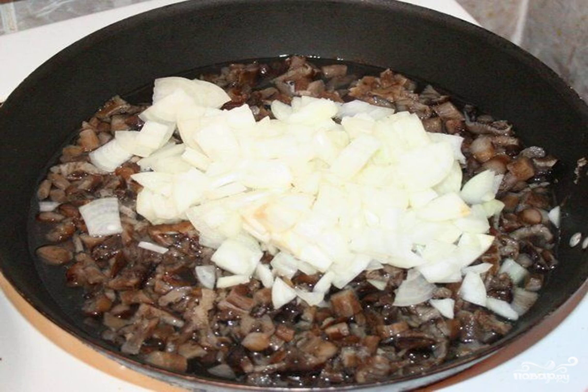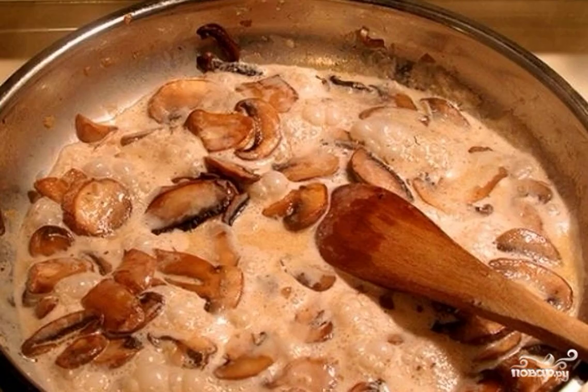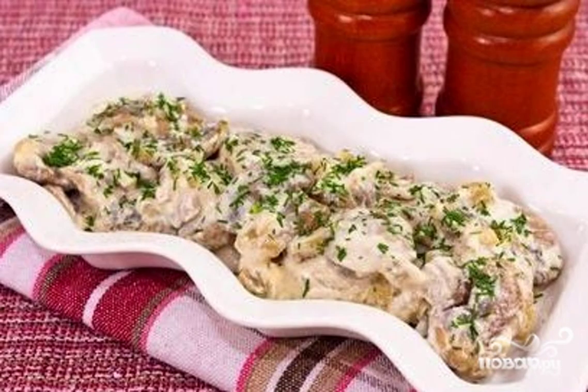Fry for a few more minutes until the onion becomes transparent and golden in places. Salt, add spices, and pour sour cream over the mushrooms with onions. Reduce the heat to a minimum and cook under the lid for 10–15 minutes.